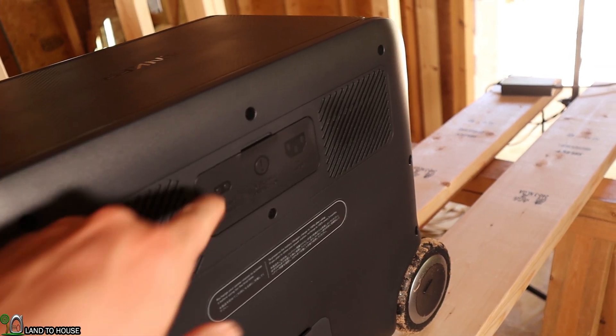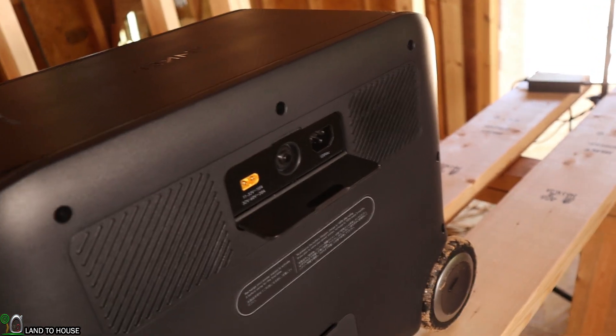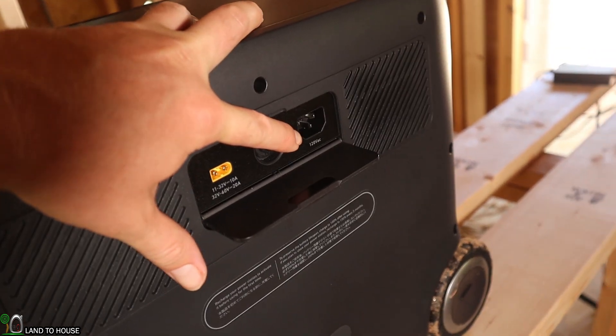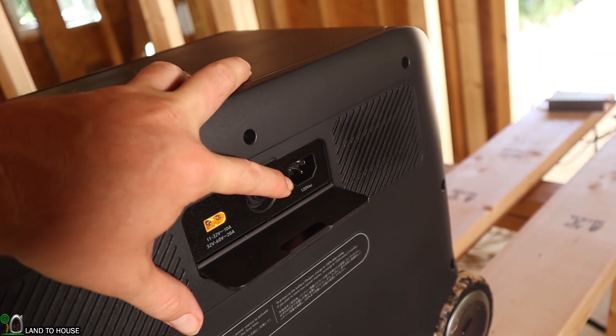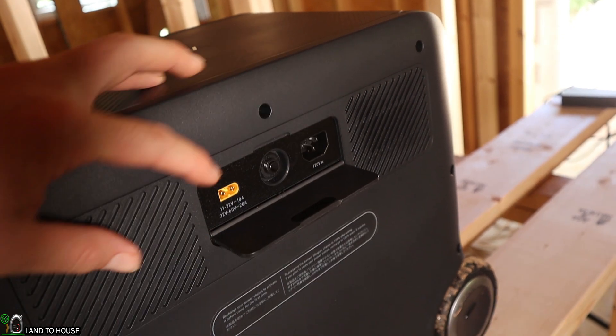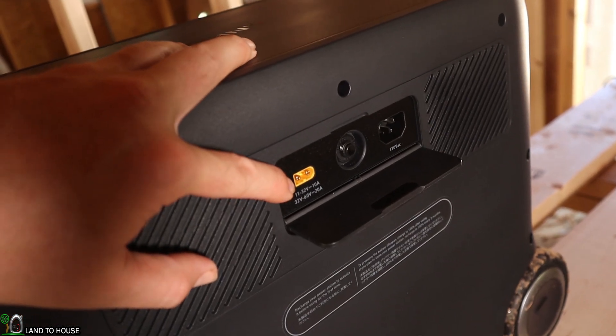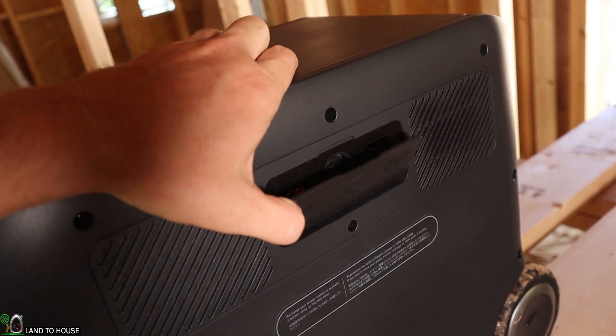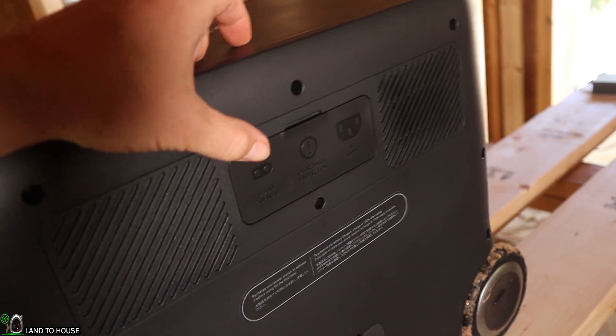Here on the back of the power station I can release this little drawer, and it has the charging ports. This is the AC input — the maximum is approximately 1,400 watts. Over here is for your DC input for solar panels. There's also a fuse here in the middle, and this little drawer is magnetically held together.